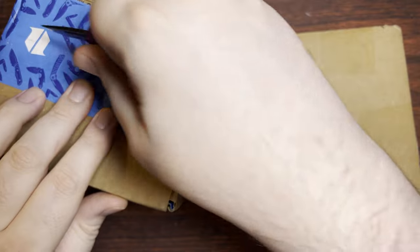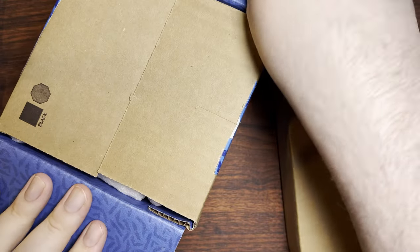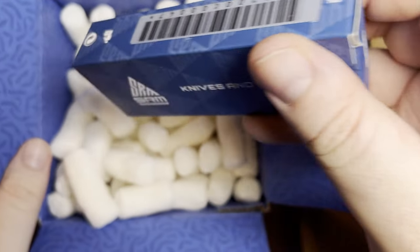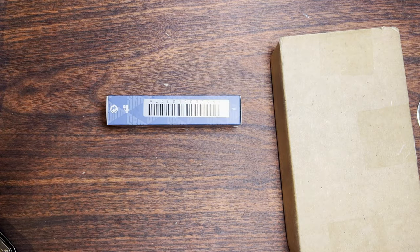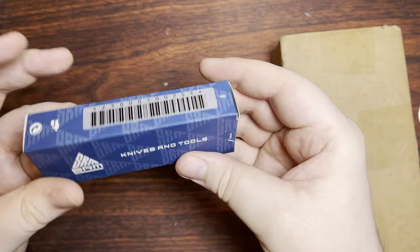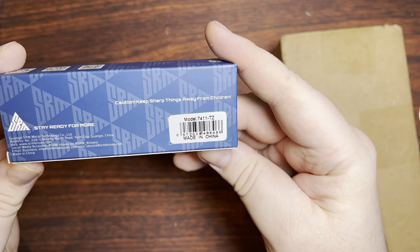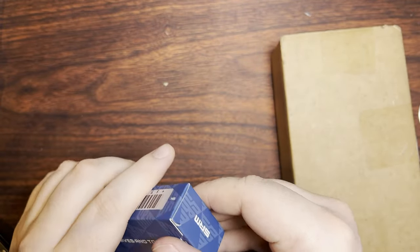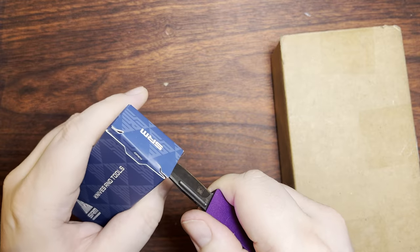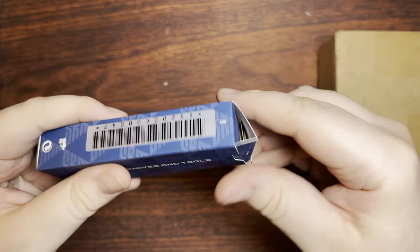This one is from Blade HQ. It's an SRM knife, or San Renmu. They accidentally labeled these things wrong in their database for a while — I do believe it's changed now. This one is the ASIKA, A-S-I-K-A. That's the name of the knife.